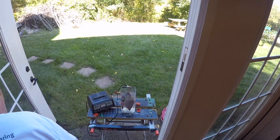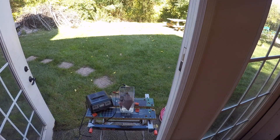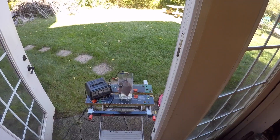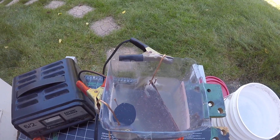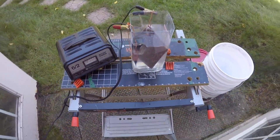Plug this thing in — hopefully nothing explodes. I'm going to put safety glasses on; this just doesn't seem like a good idea. Well, it's humming and it is hissing, so something's happened. We're going to let this thing soak for half an hour.